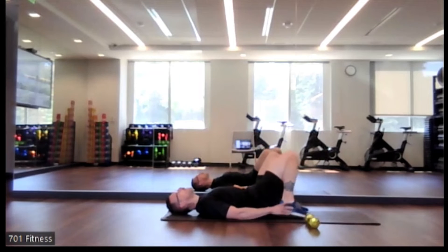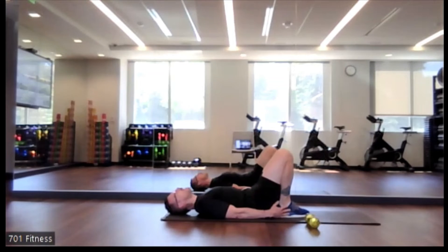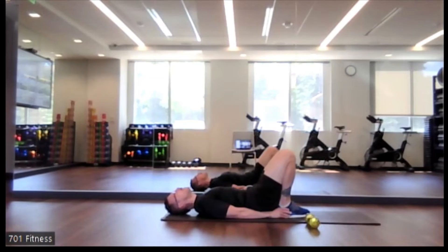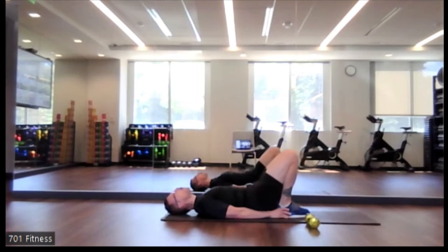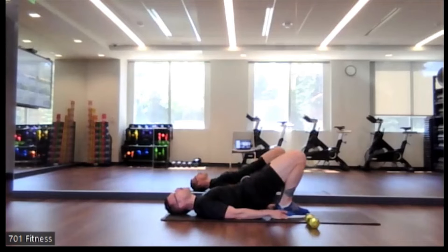We're going to do it again. This time we're going to go feet together, knees together, making it a little more challenging. Really squeezing through those glutes at the top. Make sure that we're pushing equally through both feet and that our hips are not shifting — we don't want one side doing more work than the other.